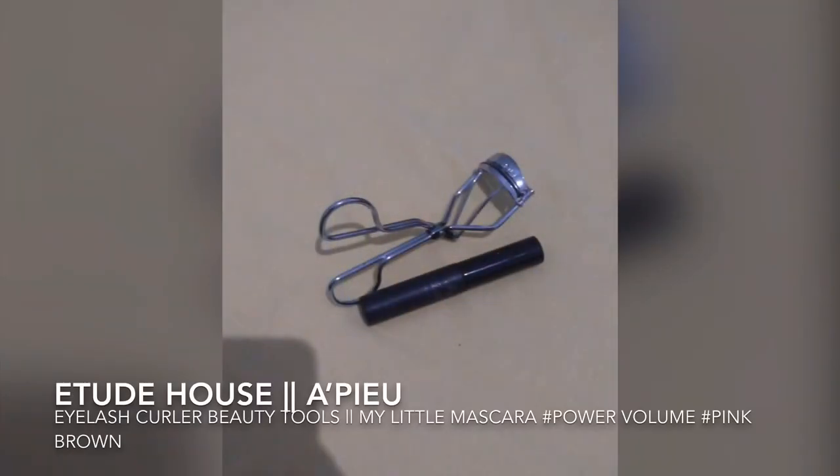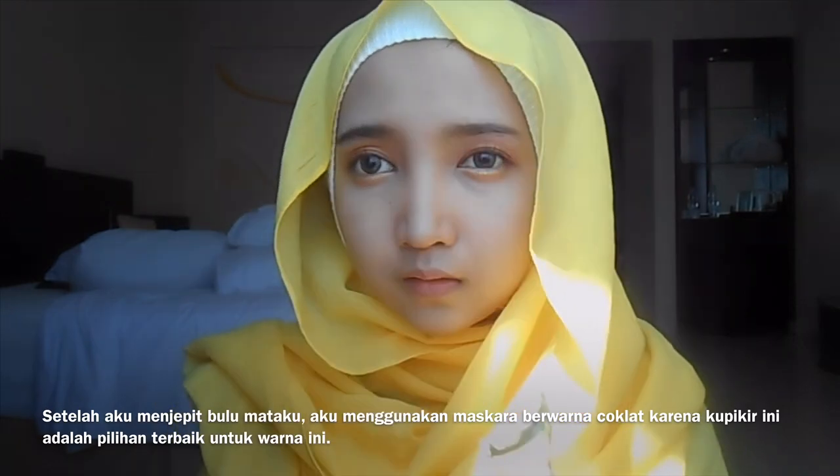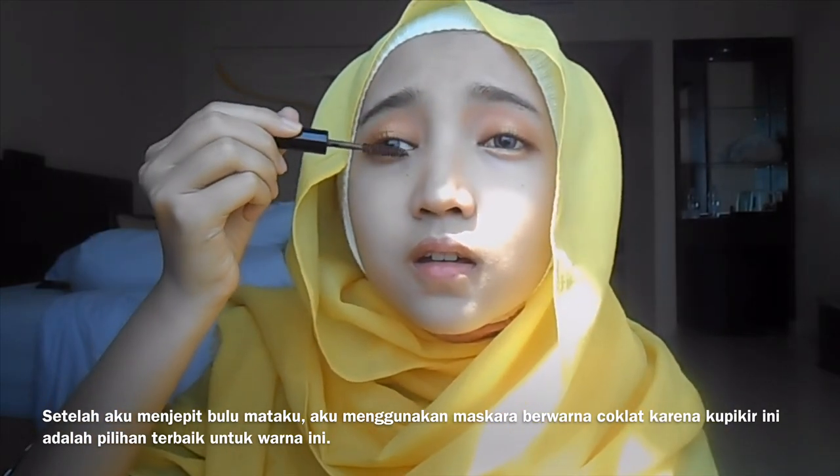It's a touch of the eyelash curler — beauty tools. I curl my lashes with my little mascara curler in pink pearl. After curling my eyelashes, I use a brown mascara because I thought it's the perfect choice for this look.